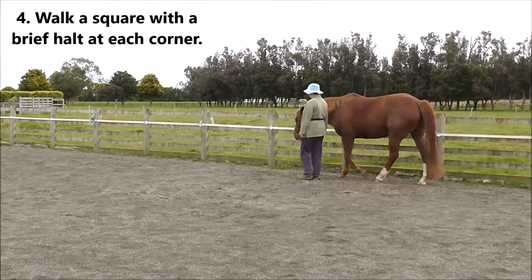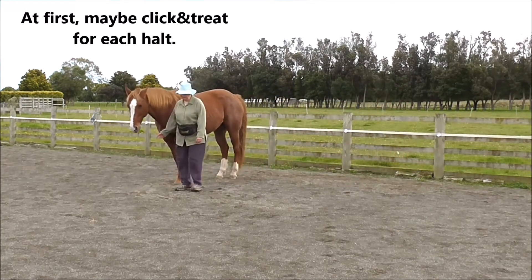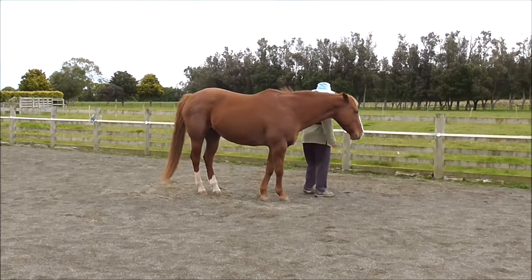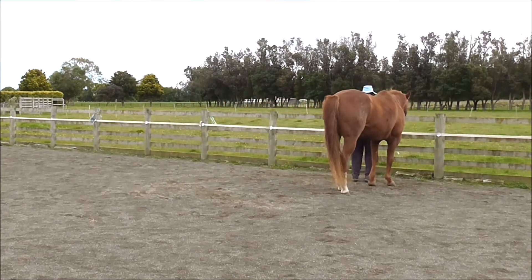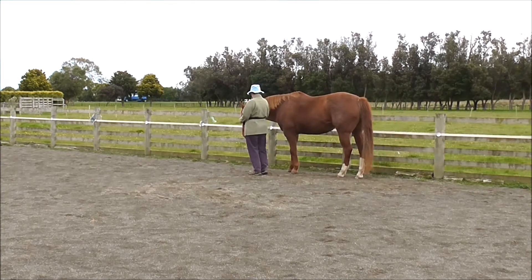Then we're going to walk a square with a brief halt at each corner. At first, maybe click and treat for each halt. This is our third corner, our fourth corner, and back to where we actually started. Click and treat for the whole square.